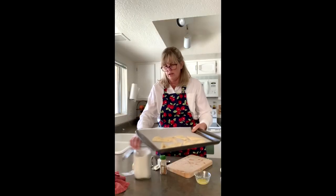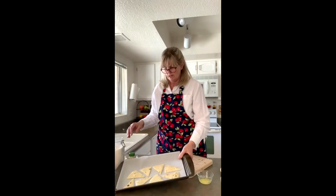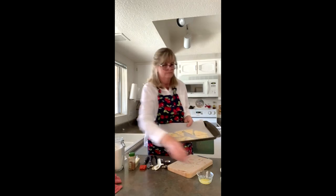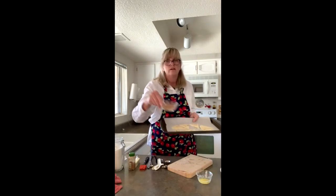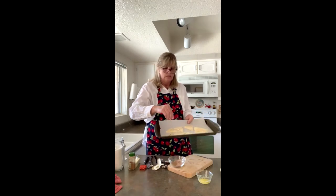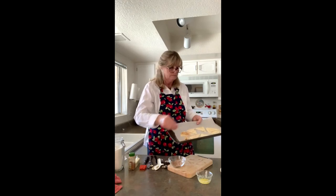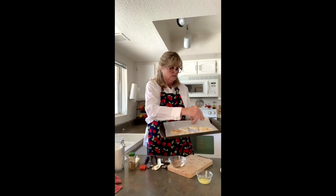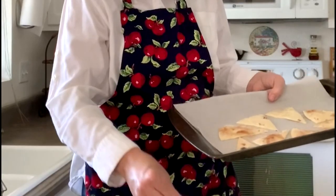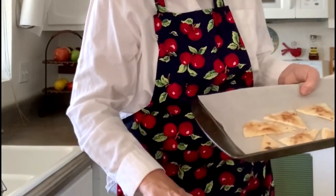Now that they're all on the pan, it's time to sprinkle them. Take your bowl of cinnamon sugar and get a pinch — or a big pinch — and just let it snow all over your tortillas. Once you get it all covered and the oven is ready at 350 degrees, put them in for 10 minutes.